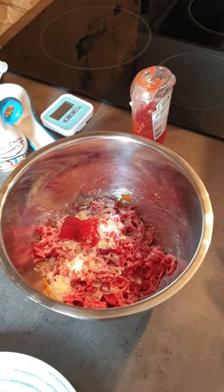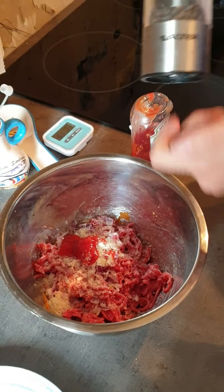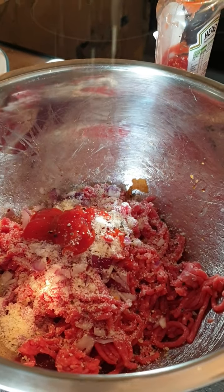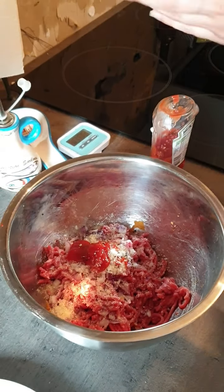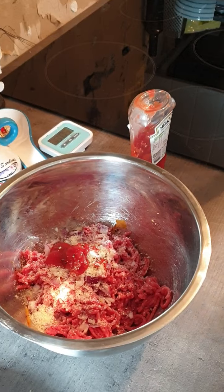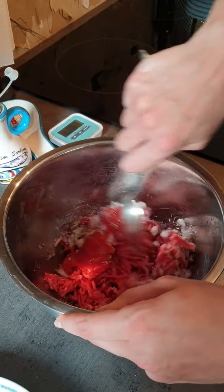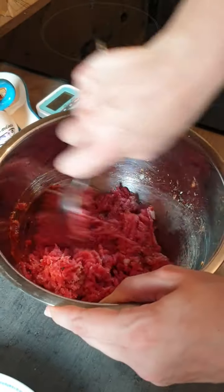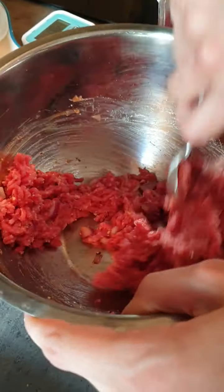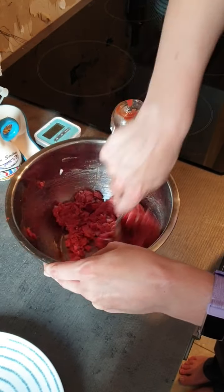We are also going to add some pepper. Next we're going to use the tablespoon we just used and mix it all up — mixing in all that onion, the parmesan, and the ketchup. As you can see it's coming together nicely.